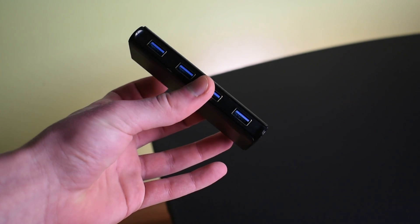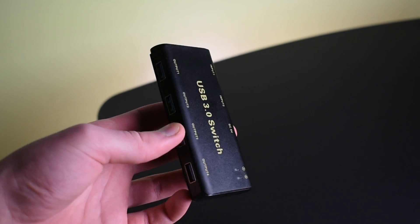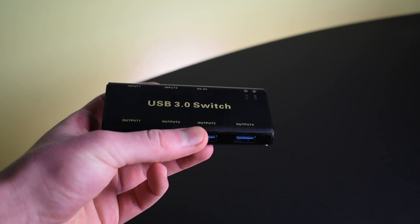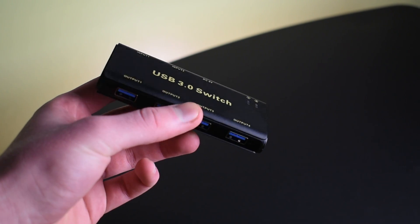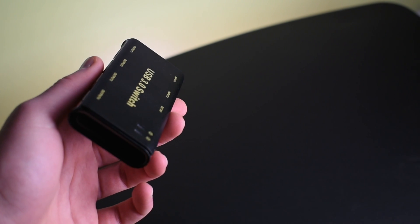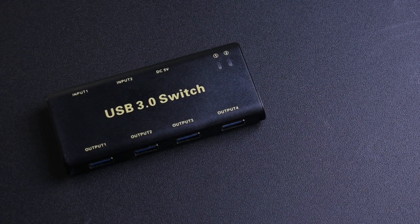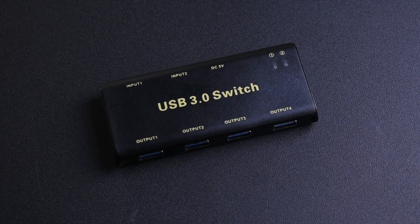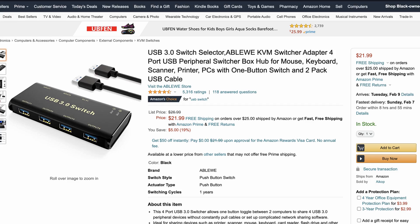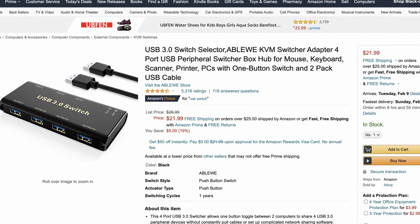What is going on everybody? Welcome back to Everyday Technology. Nate here back at you with another quick review video. Today I'm going to be showing you a cool little gadget that will allow you to use the same keyboard and mouse with two computers. This is the Abloway USB 3.0 switch — I bought it around a month ago for around 20 bucks on Amazon.